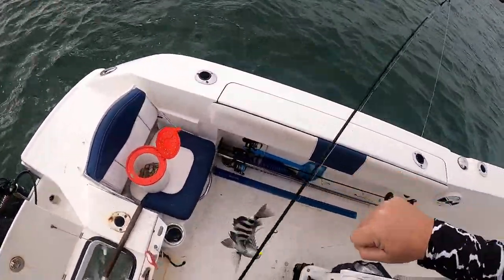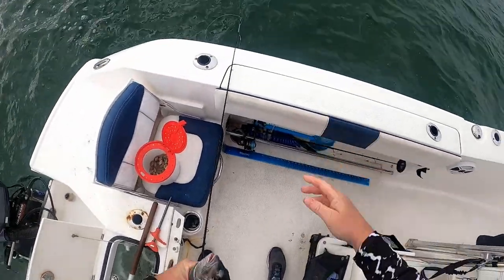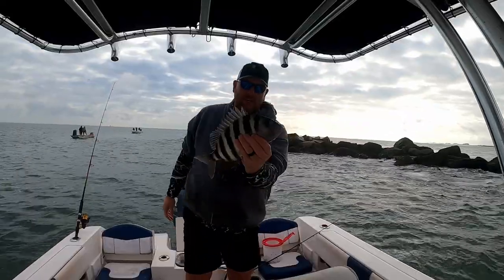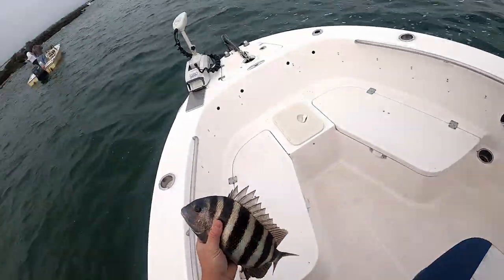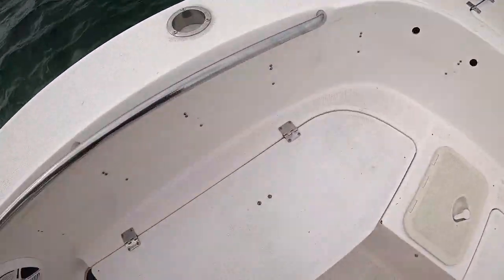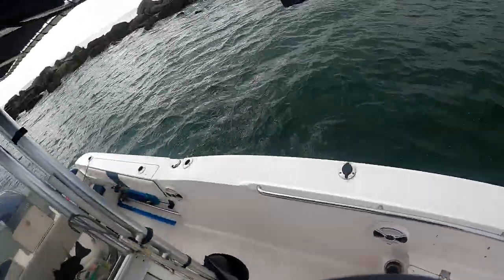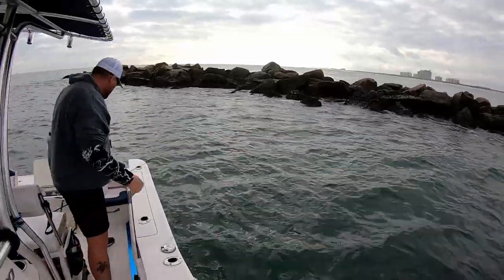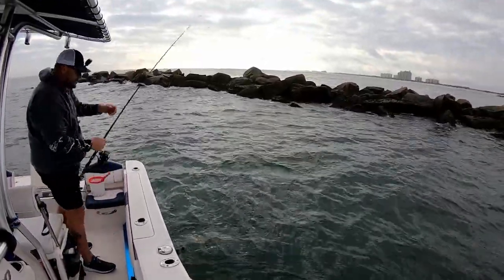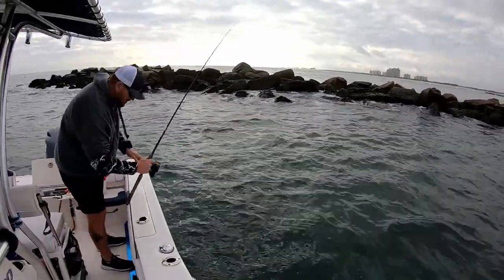That might keep — there we go! That one is a 14-inch sheepshead. Pretty! Well, so far it's been a pretty good day. It was a little slow at first but it's picking up. Mike and his buddies over there are tearing it up.